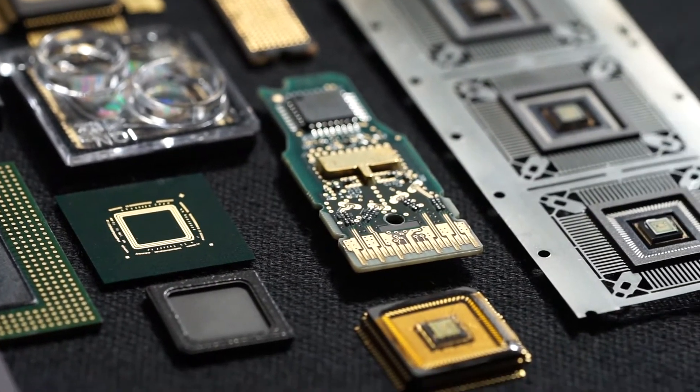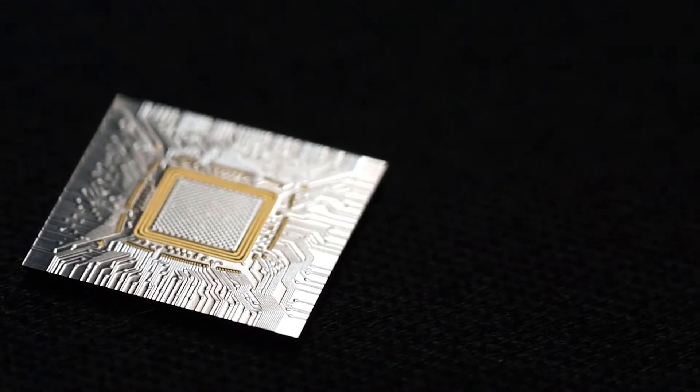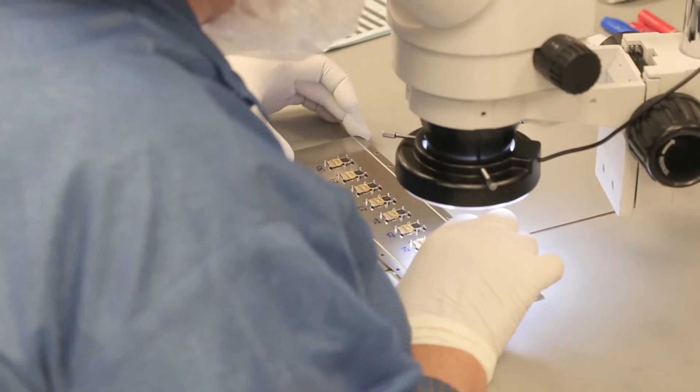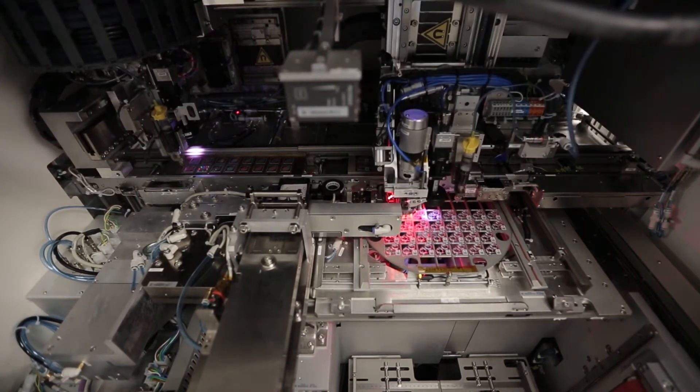Samtech Microelectronics has done designs in ceramic, organic substrates, flex substrates, silicon substrates, and glass substrates. We've even done some metal substrates as well. So really it's what does the customer need and the environment they're in that will drive us into what substrate materials we'll design in.